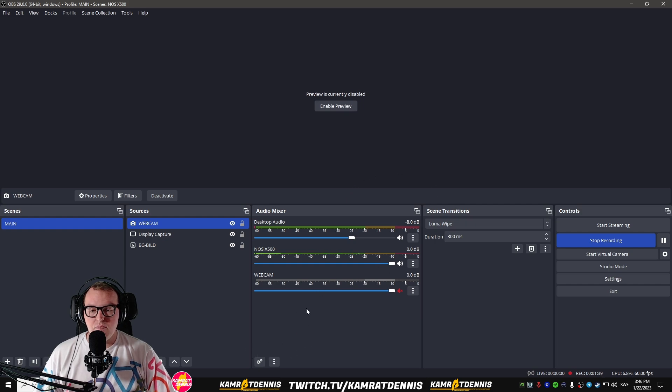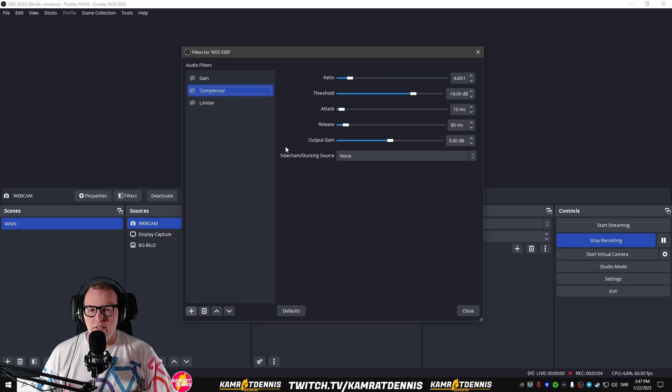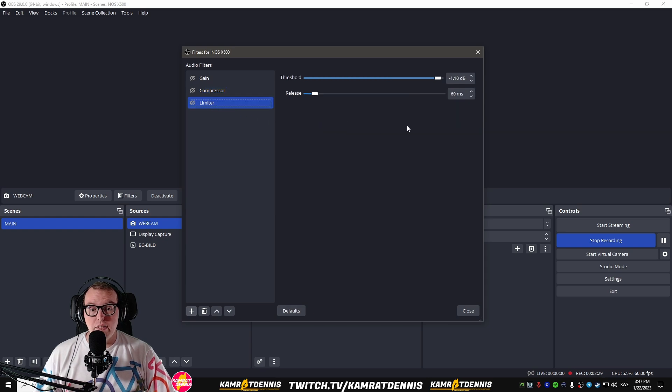And then we're gonna go into filters and put up some filters. I've already prepared the filters here. What we're gonna need first in the chain is a gain — go down to plus and add a gain, set that gain to 17 dB. And then we have a compressor — the compressor looks like this, you can pause the video here to take the numbers. You can also watch a video from Podcastage — I will link that in the description, very helpful. I'll also link a video about VB virtual audio cable. We're also going to put in a limiter. You can pause here as well to take the numbers. So we have: gain active, compressor active, and limiter active.